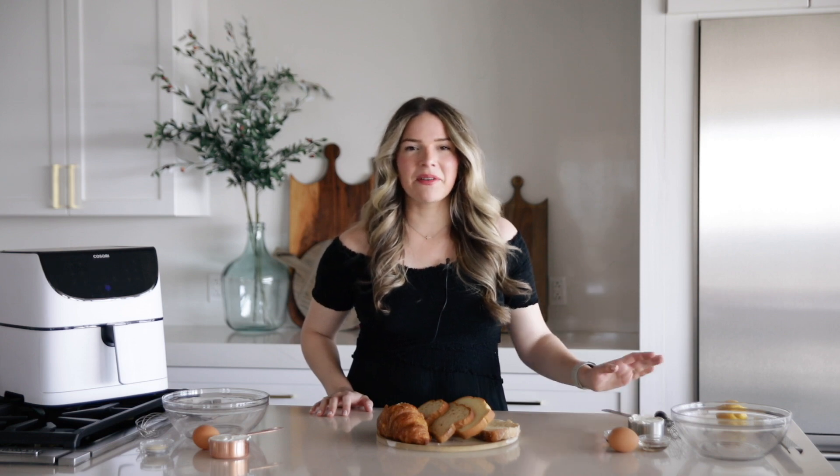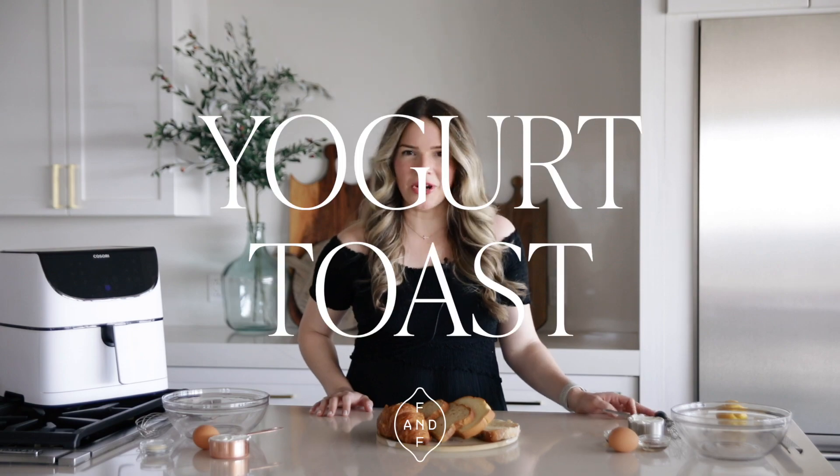Hi, I'm Cassie Joy of Fed and Fit. Today we're back in the kitchen making one of the hottest trends in food right now: yogurt toast.